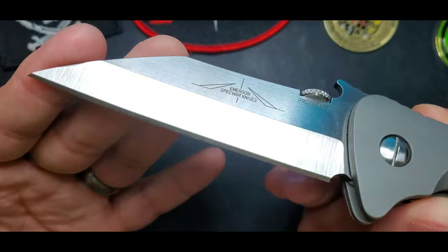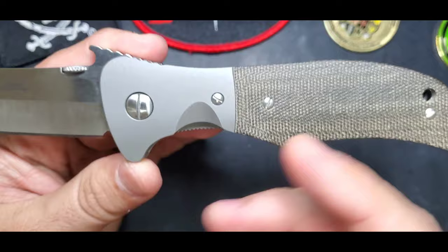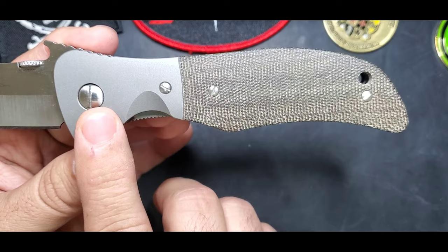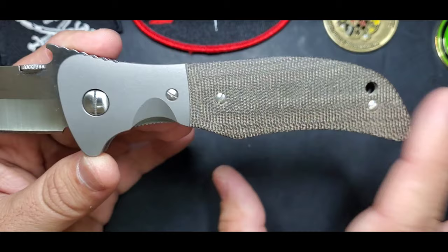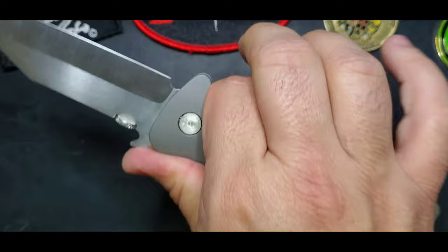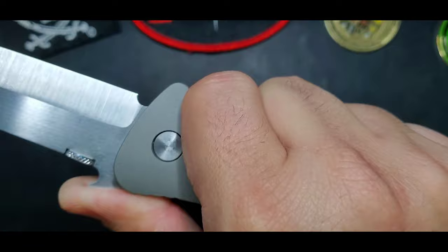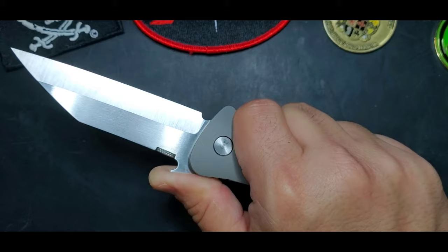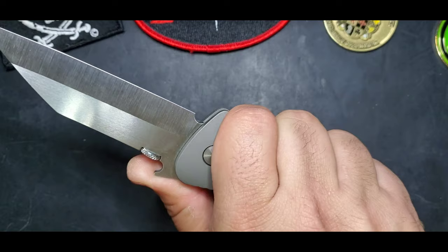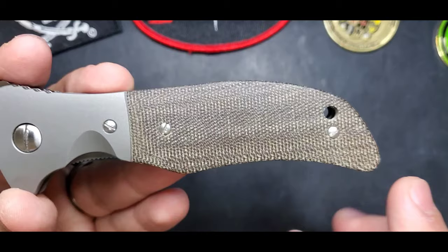It has weight in the handle. My favorite style of handles would be that green micarta with titanium bolsters - big blasted titanium bolsters right there, green micarta right there. You have this finger guard here and that wave with the jimping that allows you, like a lot of Emersons, to register where you're at. It's a point of contact that tells you when you open the knife if you are holding it correctly.